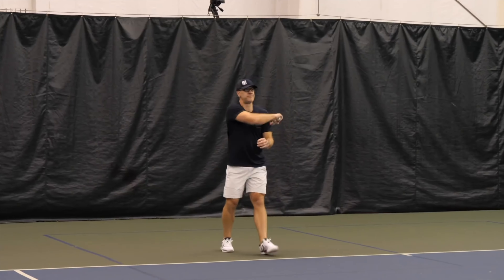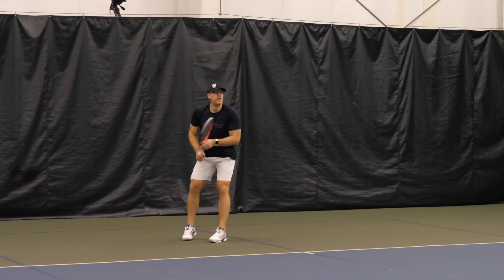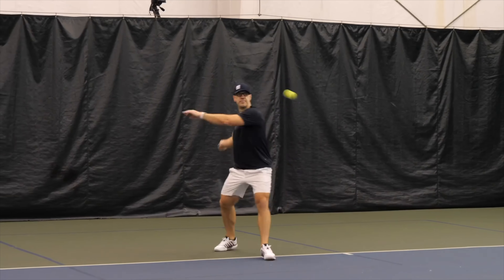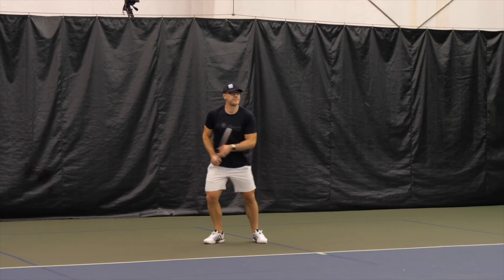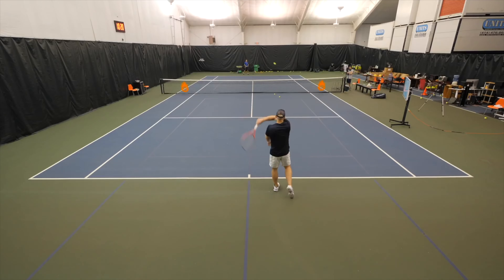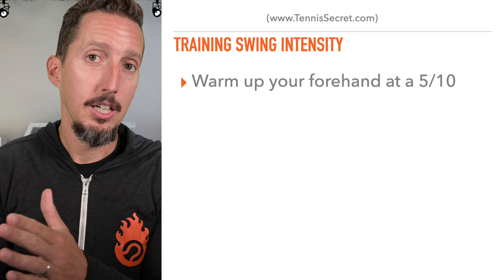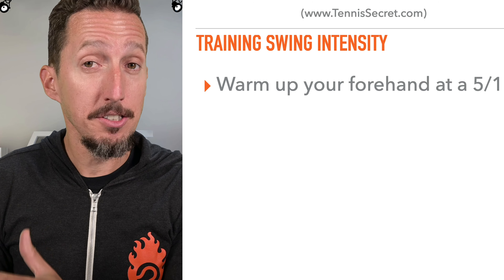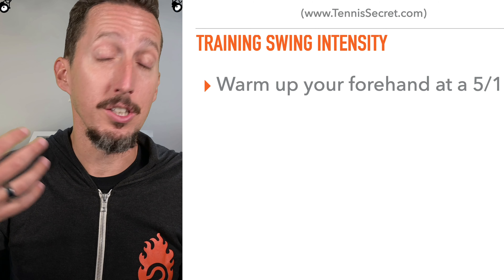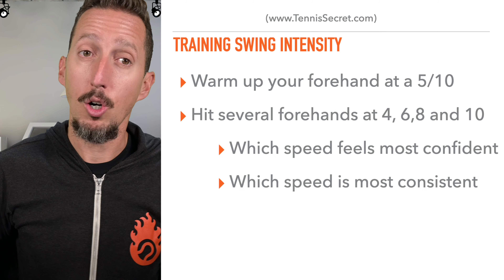First, just generally warm up. If you can get a ball machine, that would be fantastic, or you can drop the ball to yourself — you don't even need a hitting partner. You could do this with a coach, a ball machine, or just drop feed to yourself. Get a general warm up and get a comfortable, easy five out of ten swing. Five out of ten means halfway up the power scale — if ten is as fast as you can physically swing and one is as slow as you can move and still hit the ball, five out of ten is halfway up that scale.